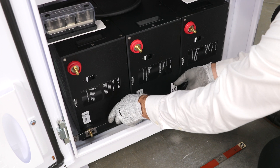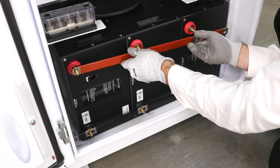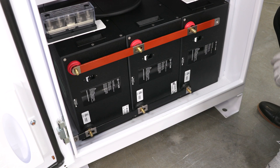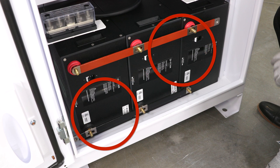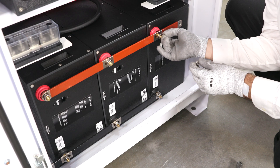Attach interconnecting bus bars onto the battery terminals. Each positive bus bar parallels one set of three batteries, positive to positive to positive. Each negative bus bar parallels one set of three batteries, negative to negative to negative. Notice how each pair of red and black interconnecting bus bars offset one another. The trailing end or open end of the bus bars are at opposite ends of the three battery connection.